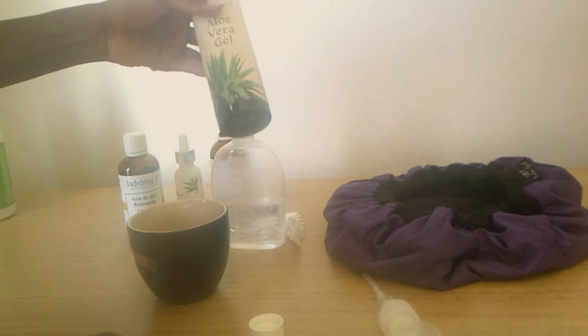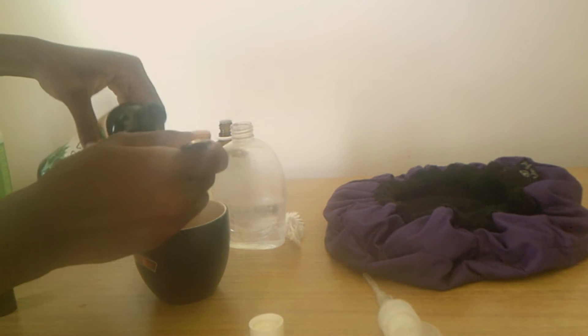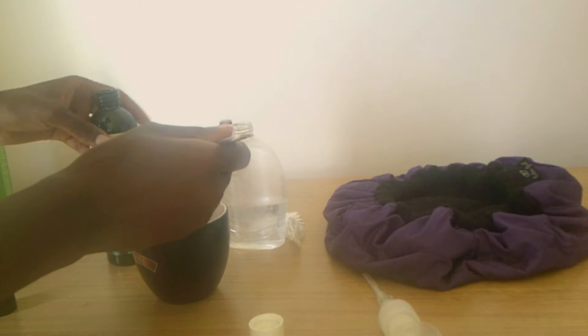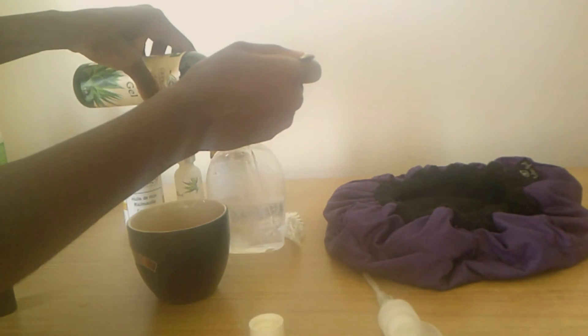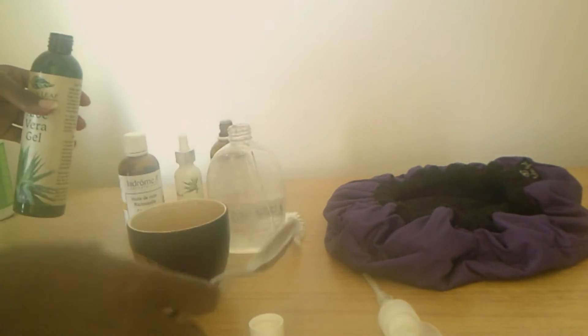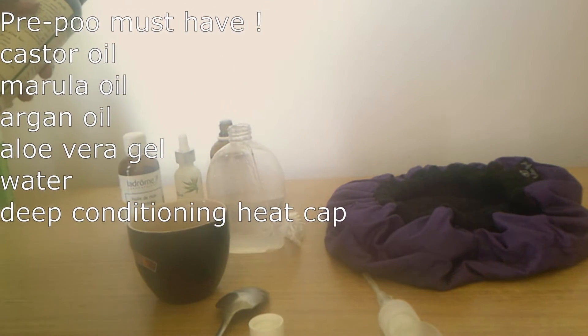Now I'm going to use this water — you just need an empty bottle. Then I'm adding aloe vera gel, removing the cover. You can use the same spoon. This one is also organic. I'm putting in about one to two tablespoons here.